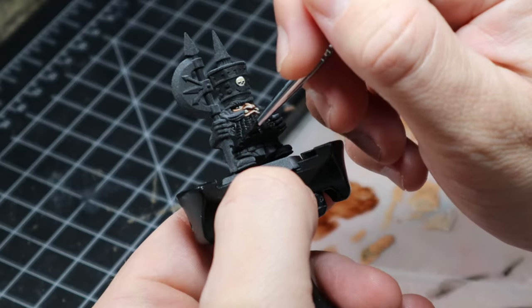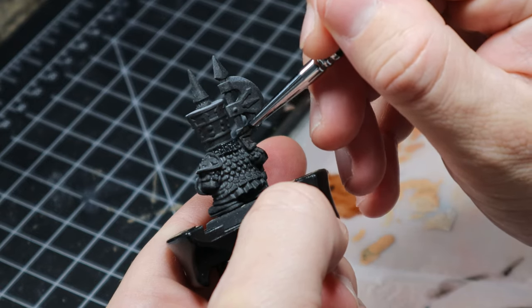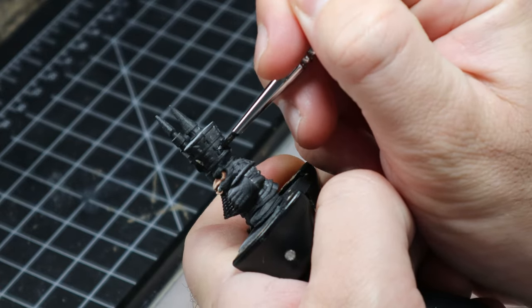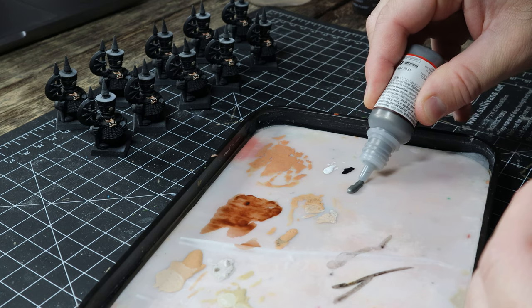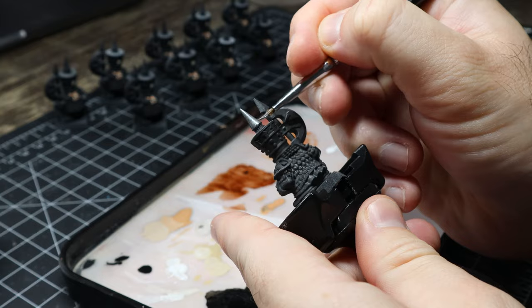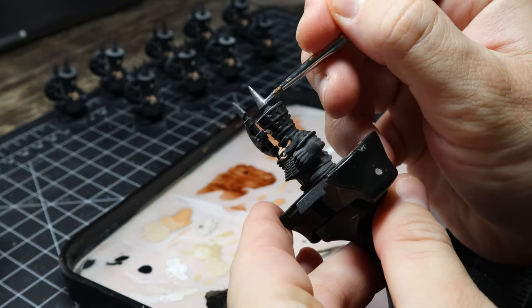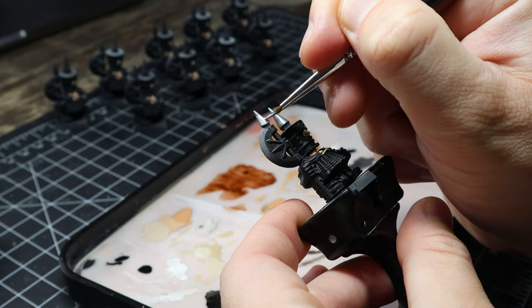After the face work I went back over the mini with some Abaddon Black over the beard, the hat, and the shoulder pads. I wanted a true black because with the zenithal highlight it was looking a little too grey for my liking. For the true metallic metals I slapped on some gunmetal — I like it because it's a really dark silver and I can build up from there. I applied that to the little tip on the hat and the axe.